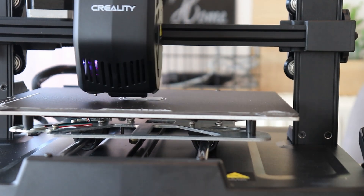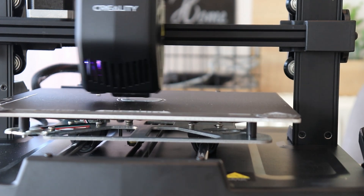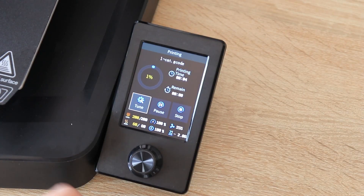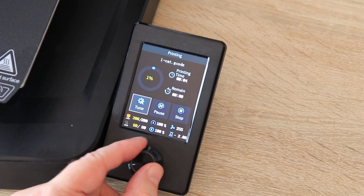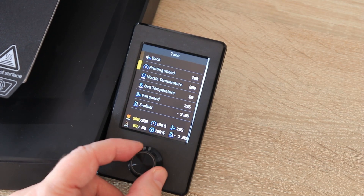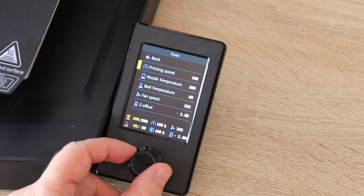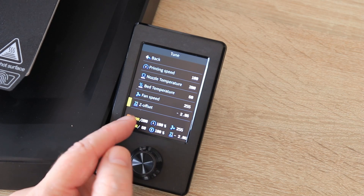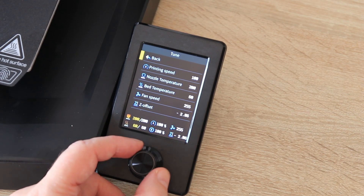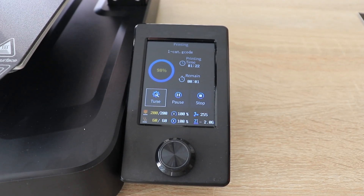It is significantly faster than older Ender 3s. By default, the nozzle temperature is 200 degrees Celsius and 60 degrees on the bed. The screen is smaller compared to the S1 but is very comfortable to use — the design is quite good. I'm checking what kind of settings I can adjust: print speed, nozzle temperature, bed temperature, fan speed, and Z offset if necessary. I'm missing the current Z coordinate on the screen though.